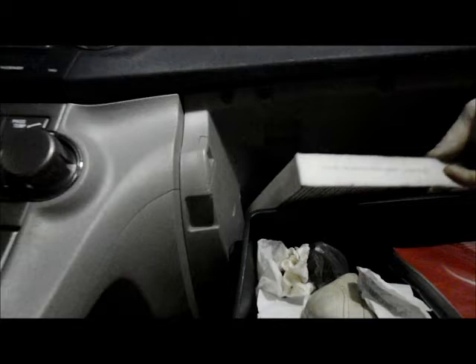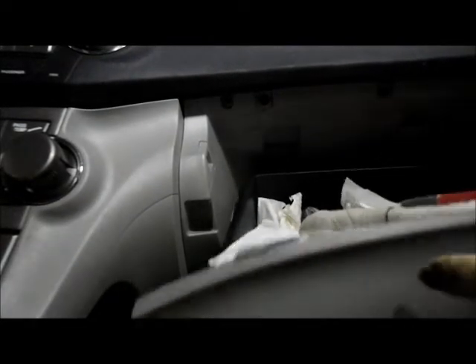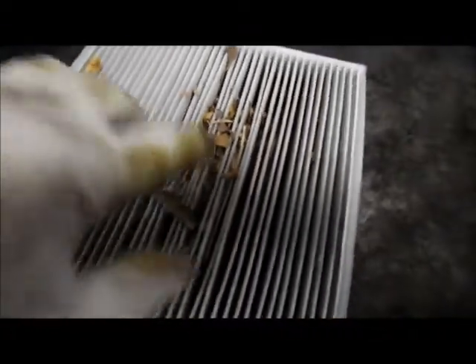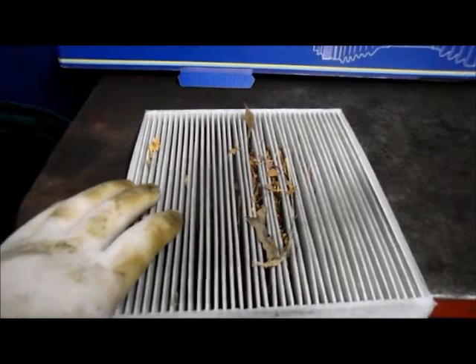Now it says 'up' on the cover, and it faces straight up in the air, so just move it off to the side. Then go inside and take that filter out of the housing — just grab it and pull it out. As you can see, there's a lot of debris inside the cabin filter itself, which restricts airflow and causes a lack of air circulation in the vehicle.